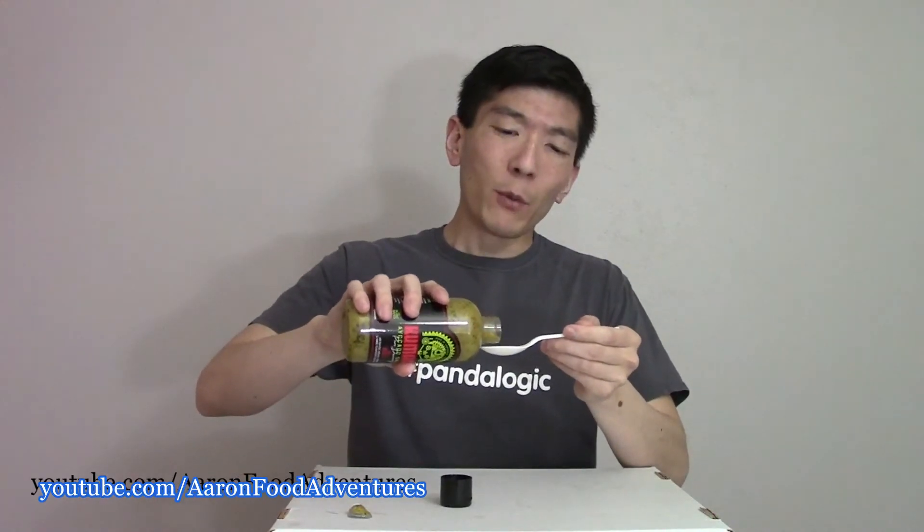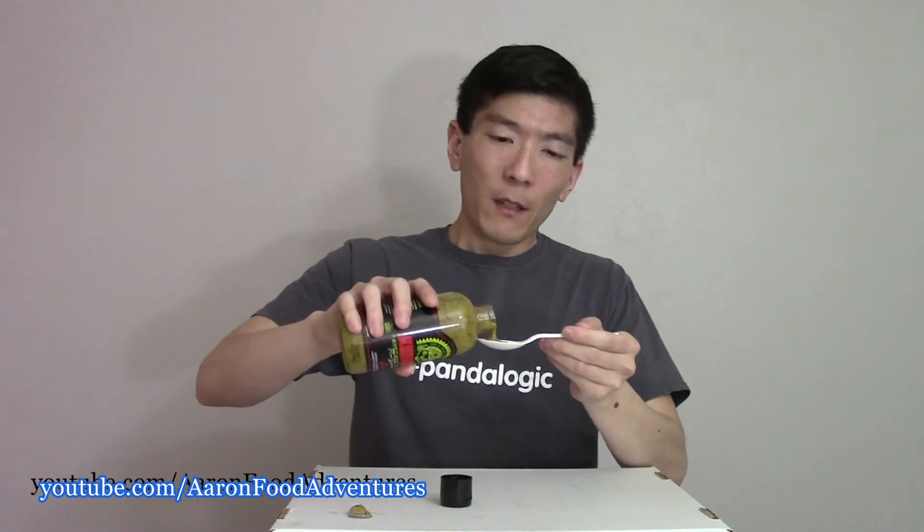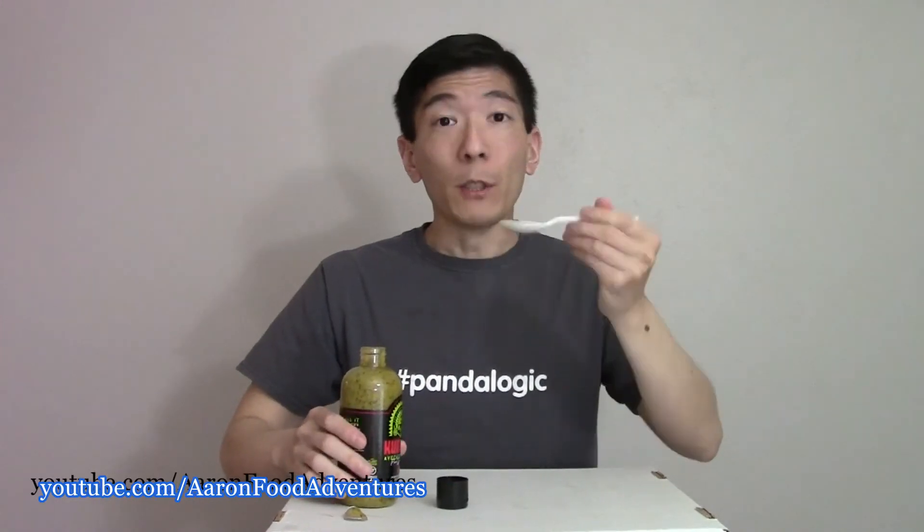I never would have really associated mango and avocados together. But it pours very nicely — it's got a nice thickness to it. We shall see how this tastes.